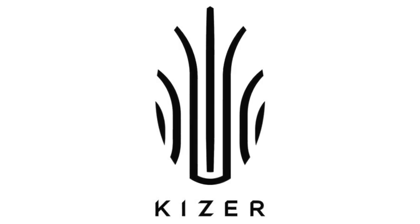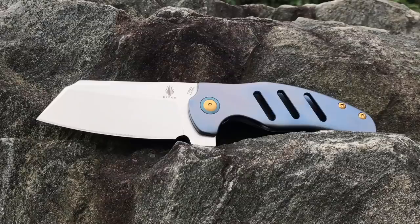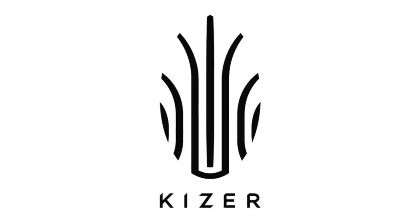This video is brought to you by Kaiser Knives. Hey, what's up everyone? Tim here from Everyday Tactical Vids.